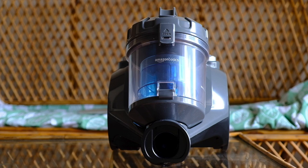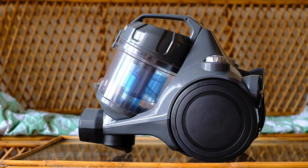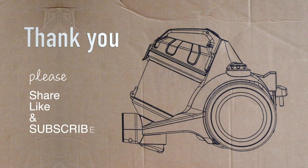So there you are — the Amazon Basics vacuum cleaner. Seems pretty neat as of now, and good value for money. I will get back to you after a few months with a long-term review. Thank you for watching. If you found the video interesting or useful, please consider sharing it with your friends and consider subscribing. Thank you once again.